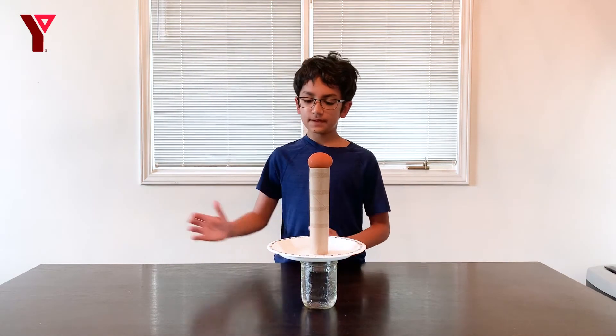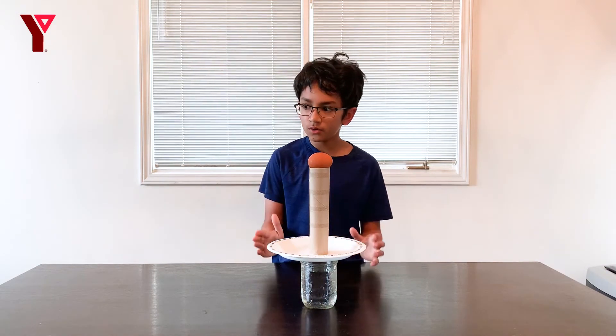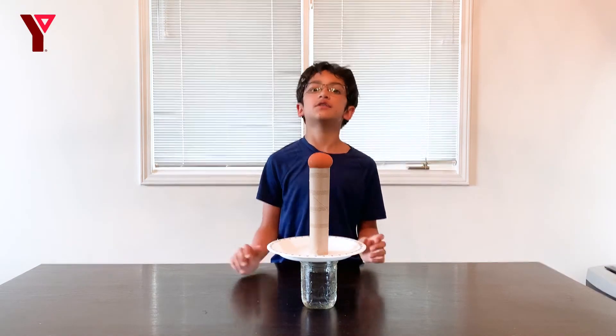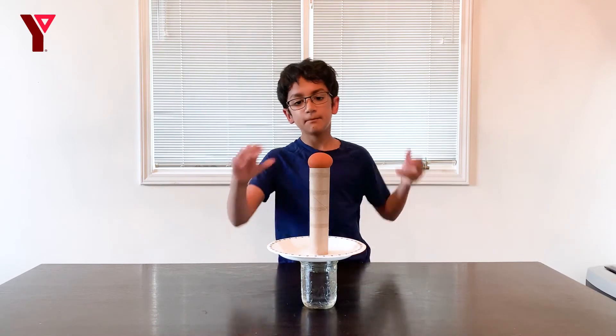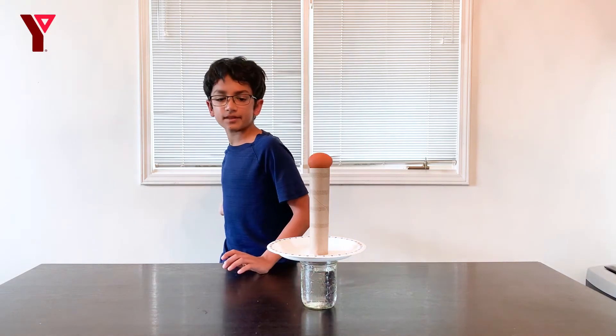What will happen is that when I knock the tray, since the tray and roll have low mass — they're lighter — they go flying. But the egg has heavier mass, so it just drops straight down because it has nothing to hold itself up.